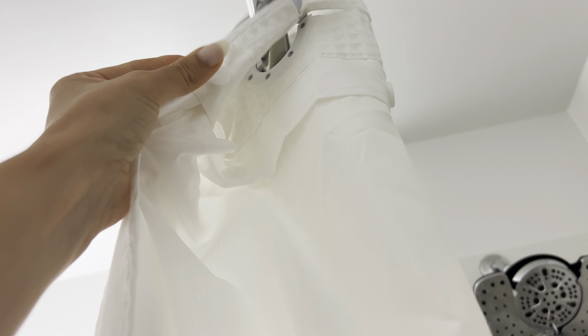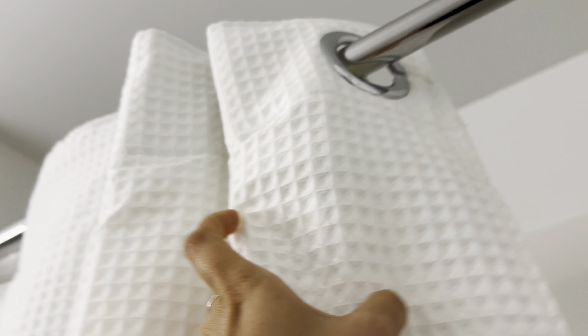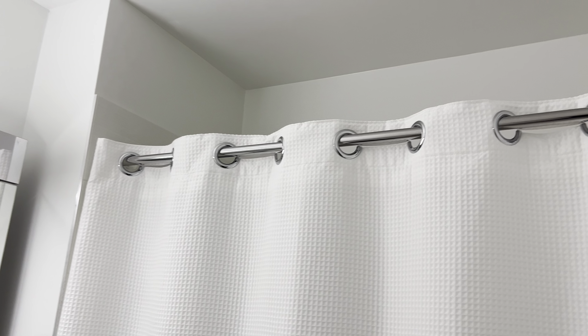As you can see, there are little buttons right there. Whenever you're ready to replace the liner, you just unsnap it and replace it with a new one, which I love. This is the standard size — I think it's 71 by 74 inches, the standard shower curtain size — and I honestly love it.